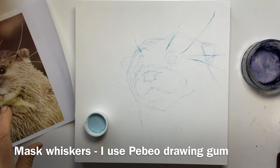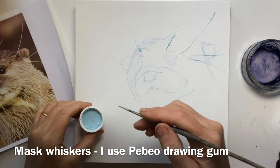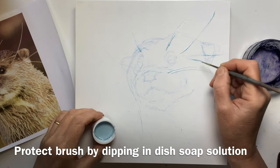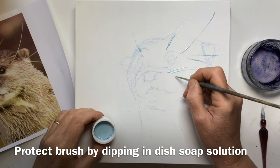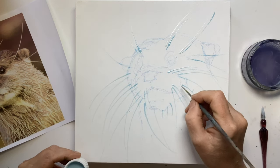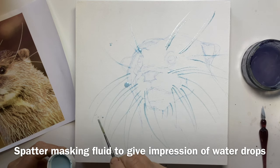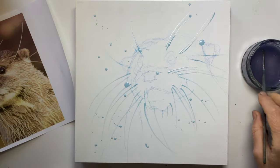Now I need to mask the whiskers because I just can't paint around them, and I'm going to use Pabio drawing gum and I'm putting it on with a rigger brush — but you must protect your brush. I do that by dipping it in a strong solution of dish soap to stop the masking fluid ruining that brush. At the end you also need to wash it. I'm going to spatter on as well to give the illusion of water drops, and these spatters will take quite a while to dry. If any go in the wrong place, don't panic — just let them dry and peel them off.